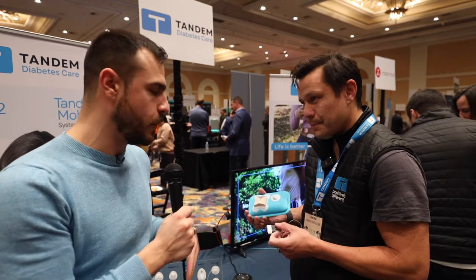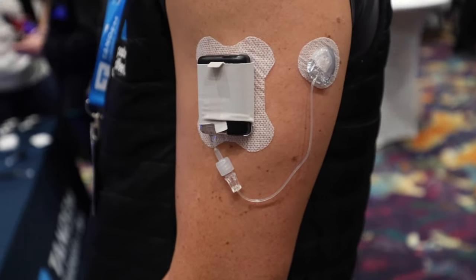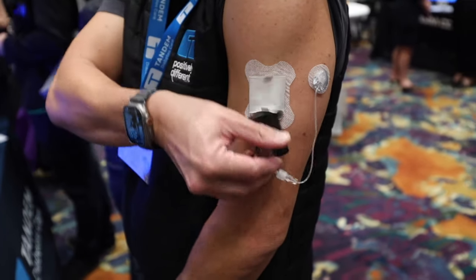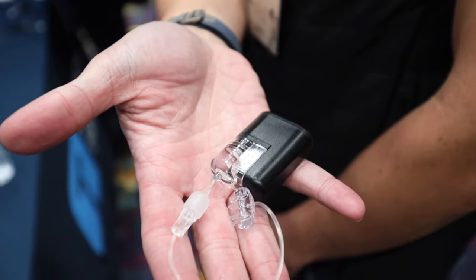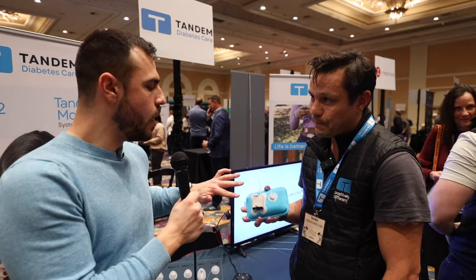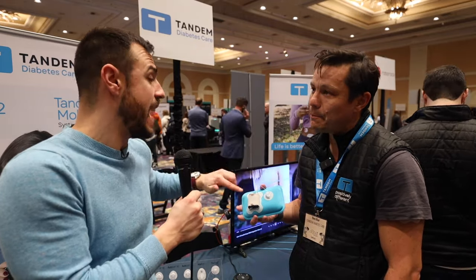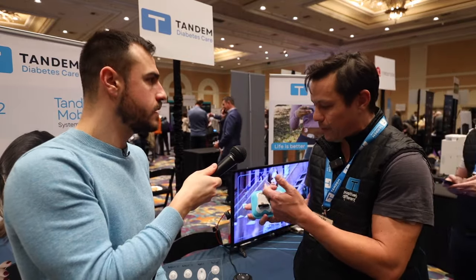Based on what someone's wearing — what outfit you're wearing — you may want to switch the angle and where you place it. That's a beauty of Tandem pumps as well; you can move them around as much as you want with different infusion sets. As for how long the patch is expected to last — generally up to about three days, usually the same amount of time that you'll change your infusion set out.